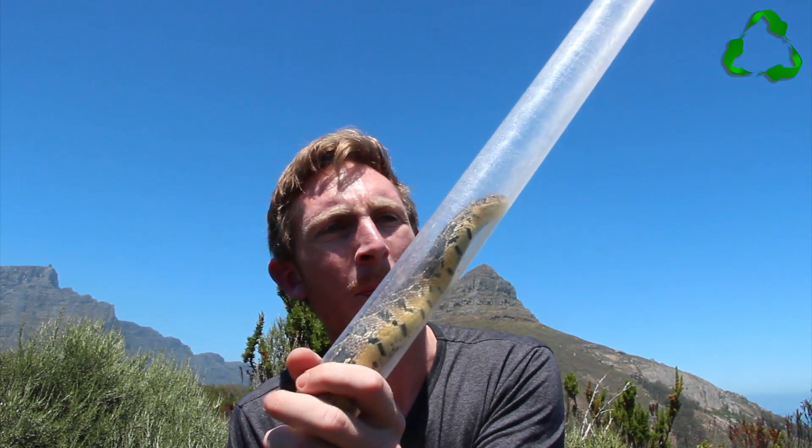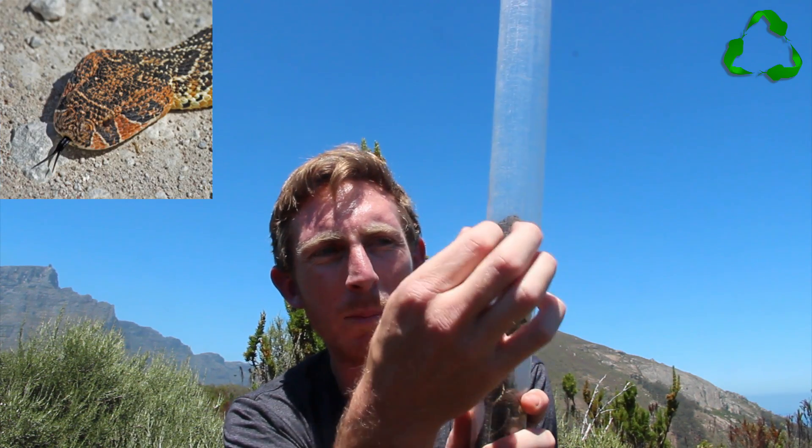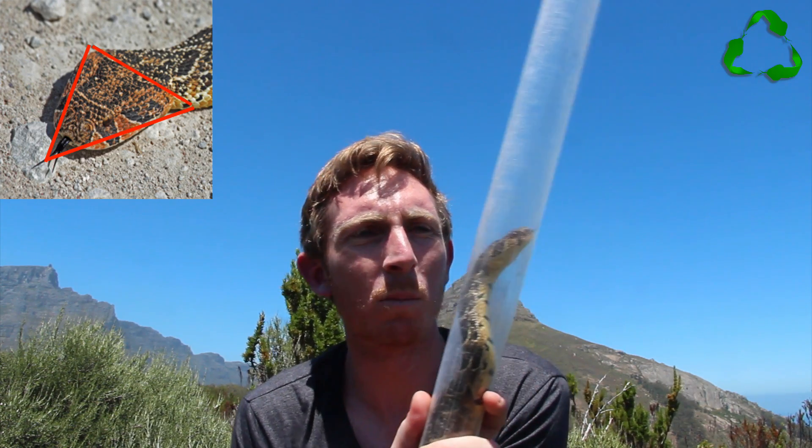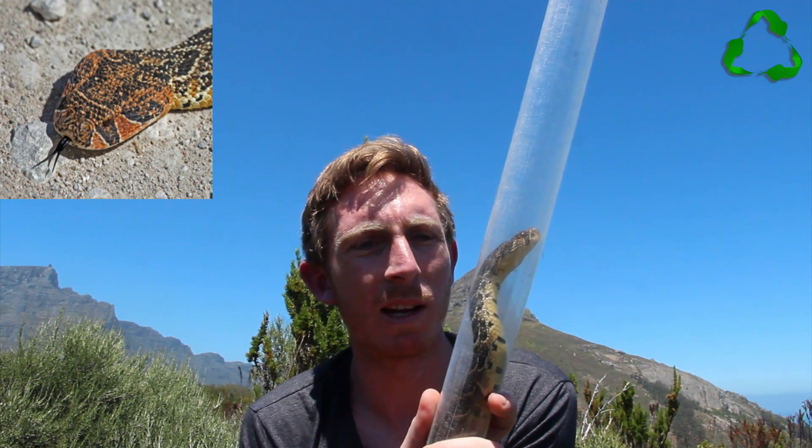The easiest things to look for if you want to identify the snake — the first thing you look for is the shape of the head. There is a big triangular kind of shape there, and the head is very much distinct from the neck. You can see where the head starts and where the neck ends.